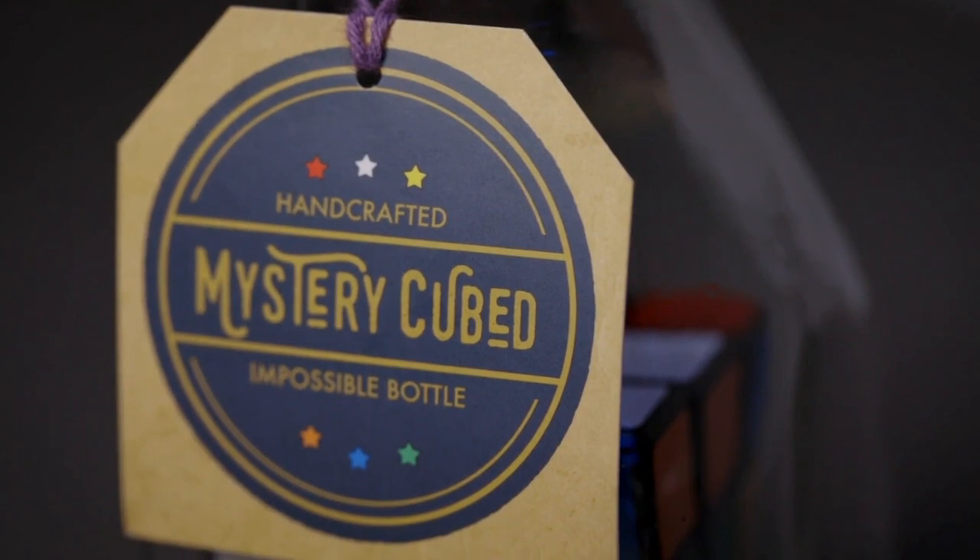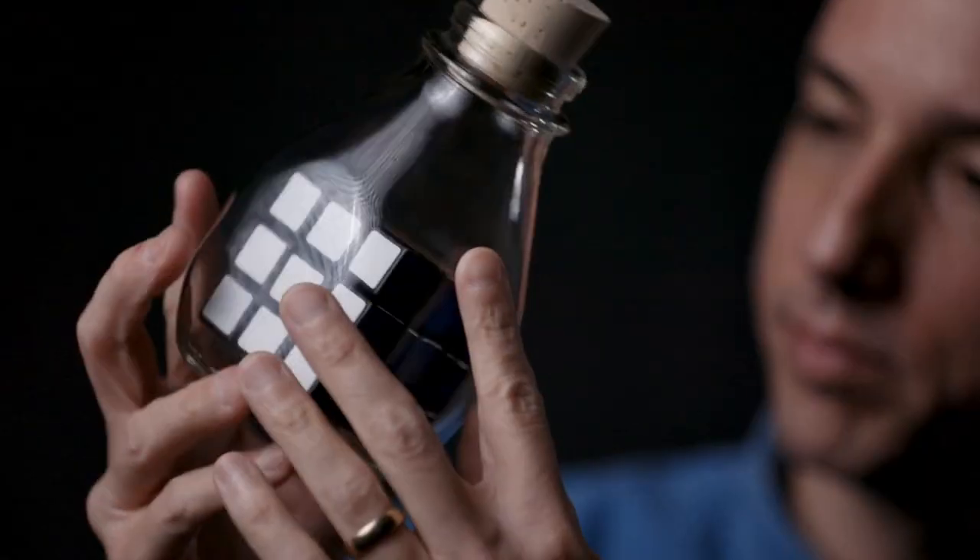Five years ago I created Mystery Cubed, a Rubik's Cube impossibly trapped inside of a glass bottle. I wanted to create something people could hold, examine, look at, and keep forever.